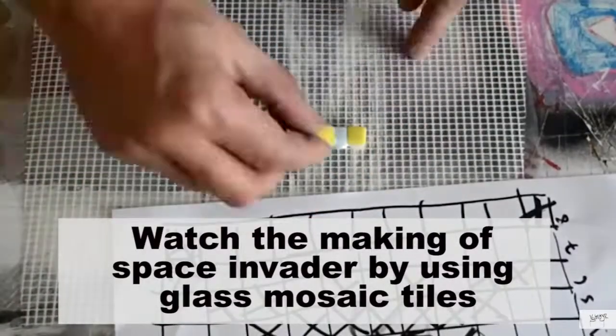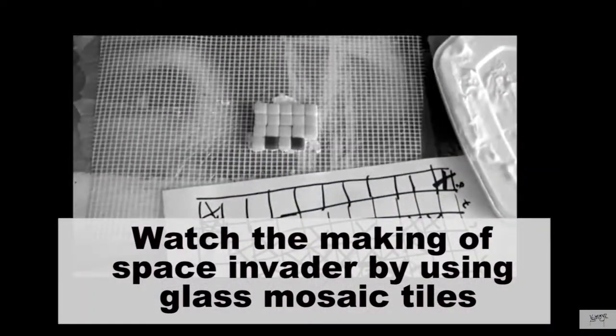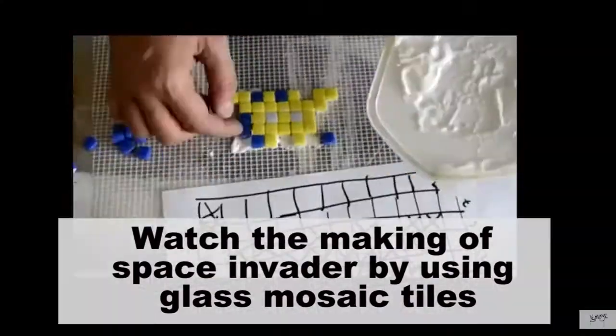I don't even worry when it falls off somehow, because I located it in a way that if it falls it will not hurt someone — this is also something to consider before you glue that stuff on the streets. So in short, we don't need to grout our space invader. It's just the excitement — just stick it there, stick as much as you can. Thanks for the question, it was a cool one. I hope I could help you a bit with this video. See you next time. Bye!